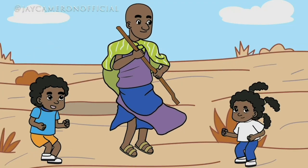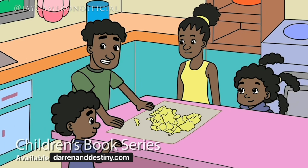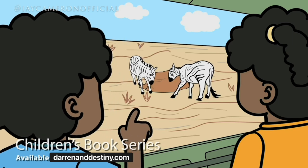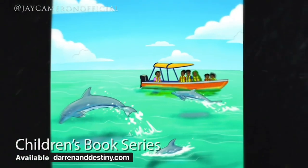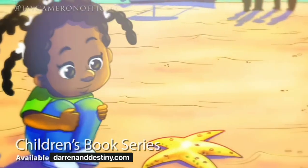It's about twin brother and sister who go on adventures throughout the African diaspora — destinations primarily focused in Africa, but also South America and the Caribbean. Their first book takes you to Ghana, then on a safari, then to Ethiopia, then to Salvador, Brazil. The goal is to inspire curiosity about the continent of Africa in our children from a very young age.